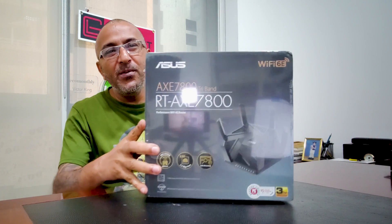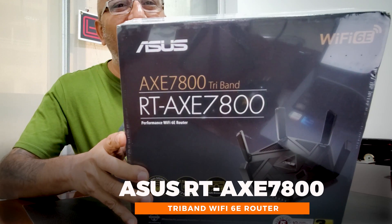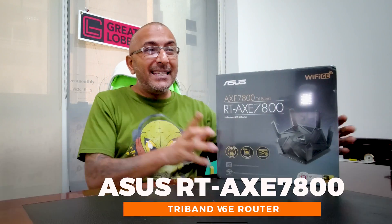Hello guys, this is your friend the great lobbyist. I'm back again with another awesome video. Living in a very well-connected world needs the latest connectivity options, and to solve that we have with us the new Asus AXE 7800 router — a Wi-Fi 6E router.